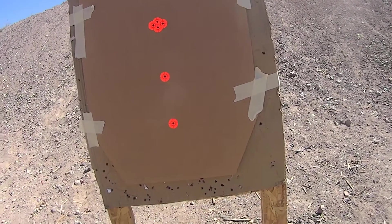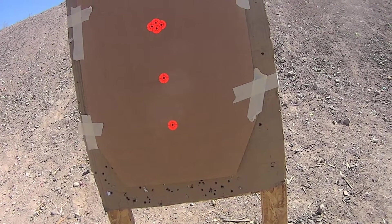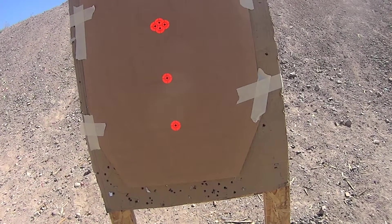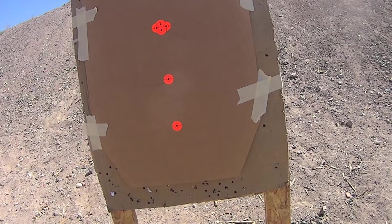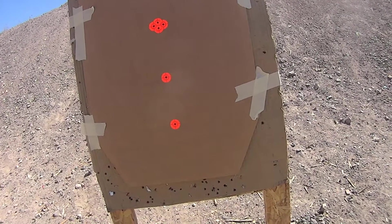Today we're going to discuss parallax and aim points. There's been some talk on the internet about this, especially with the recent issues discovered in the EOTechs. There's also some discussion about aim points, parallax, and some new red dots coming out on the market and how they stack up.